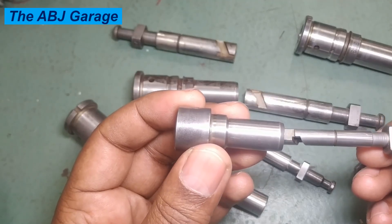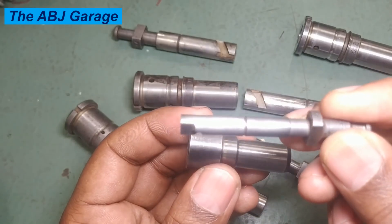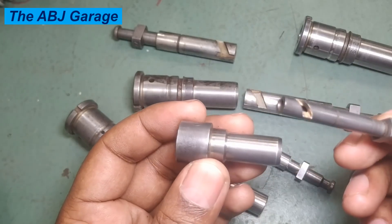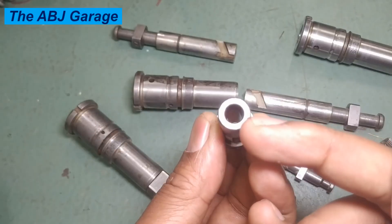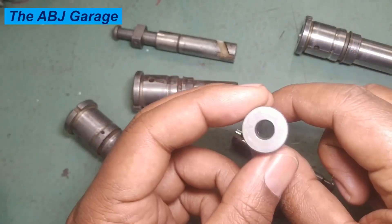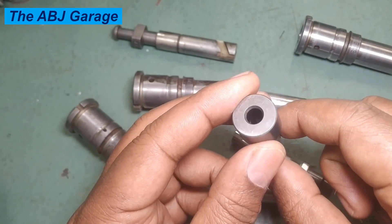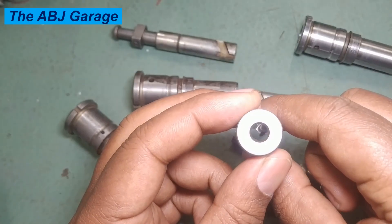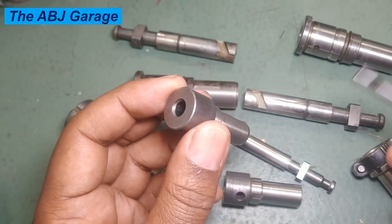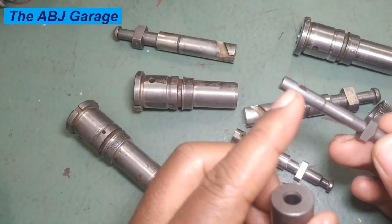Then proceed to visual inspection. Check for any defects, scoring, or scratches on the polished surface under sufficient light. Check the plunger assembly for any scratch or scoring, and if possible also look inside the barrel assembly. You can use a magnifying glass in order to check the barrel for a smooth surface.